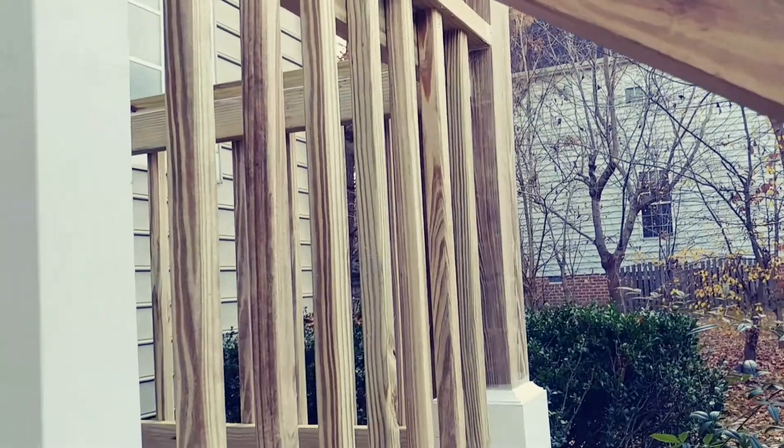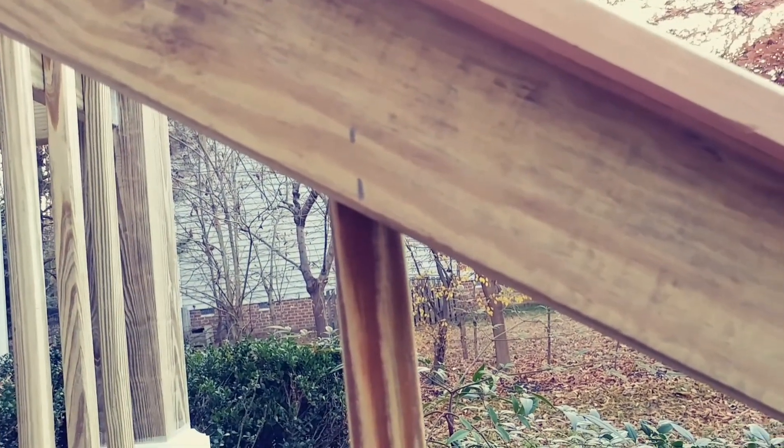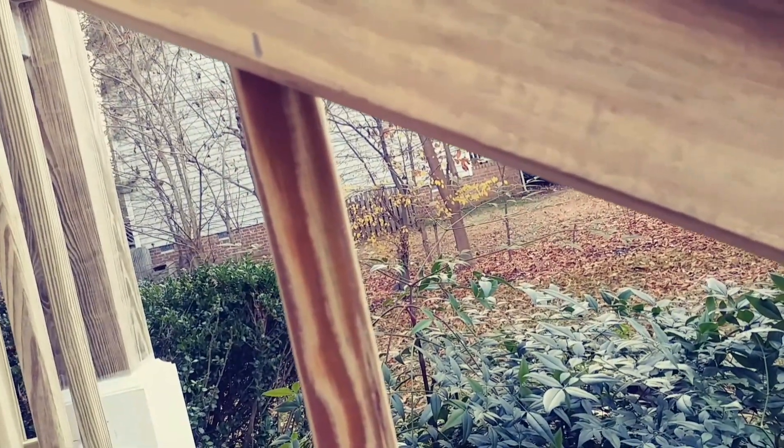Now all my regular pickets are done. I'm going to lay out the ones on the stairway. I measure the distance from post to post and take half of it — 37 and three-quarters — put a mark. Then hold my picket up, put a level on it, strike a line at the top and at the bottom with a pencil — that gets my angles. Once I shoot this one in, use a two by four block, and all the rest will be the same from top to bottom on both sides.